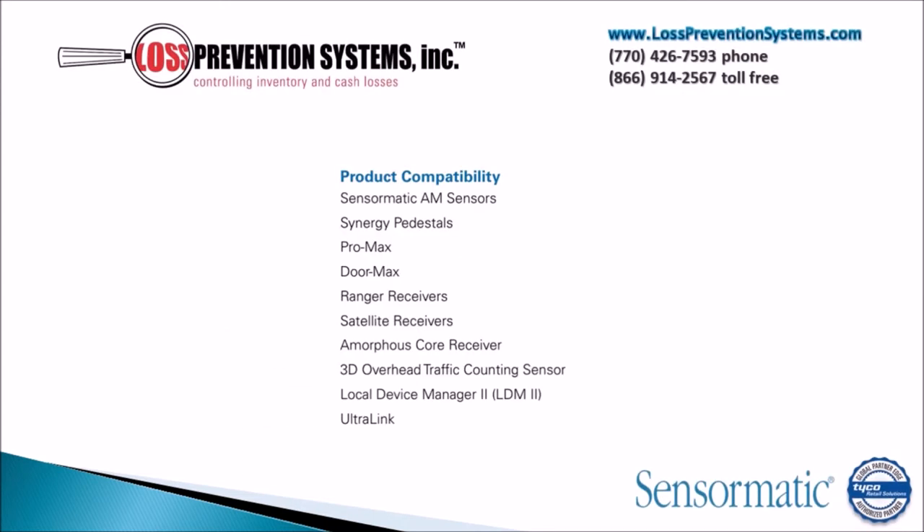The system is compatible with a wide range of Sensormatic products, including Sensormatic AM Sensors, Synergy Pedestals, Pro Max, Door Max, Ranger Receivers, Satellite Receivers, Amorphous Core Receivers, Coils, and much more.